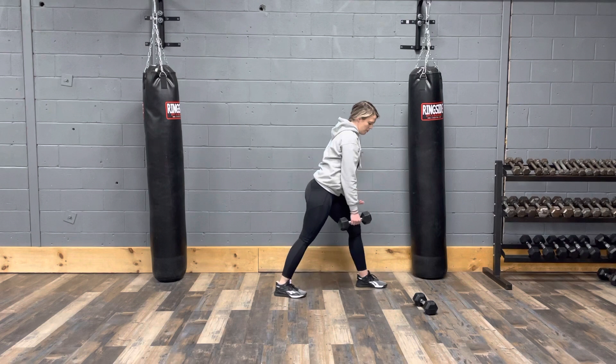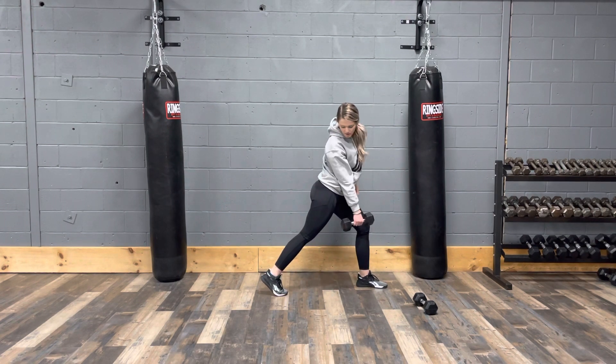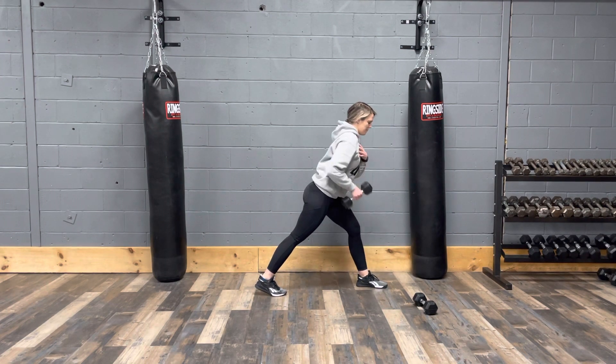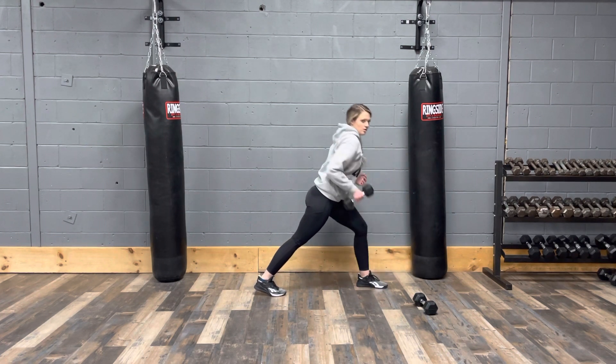Similar to our bent over row with our staggered stance that we do often, but your back foot is going to be toe into the ground. You're going to push into that front leg into a lunge, and then bringing back to a row. Keeping your shoulders even, back nice and straight. So lunge to row.